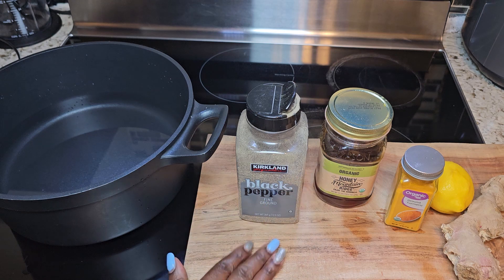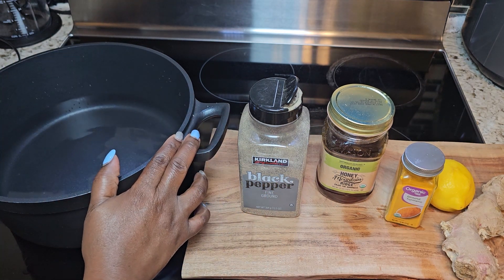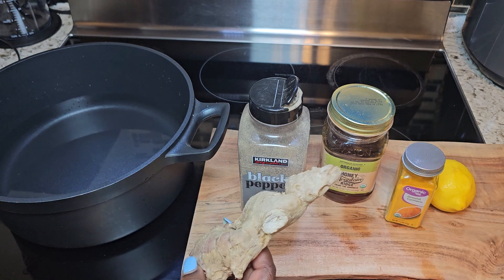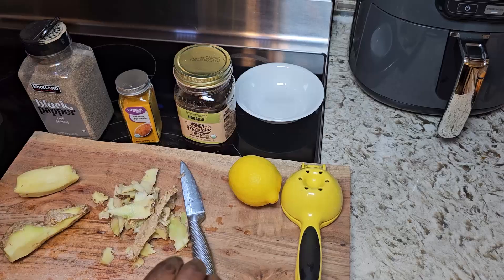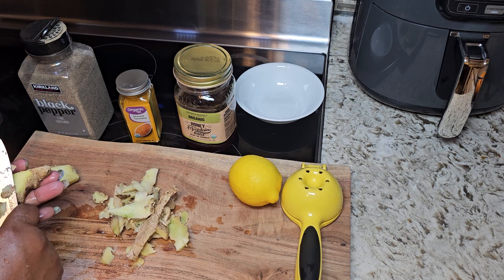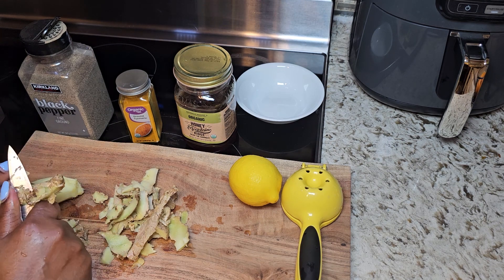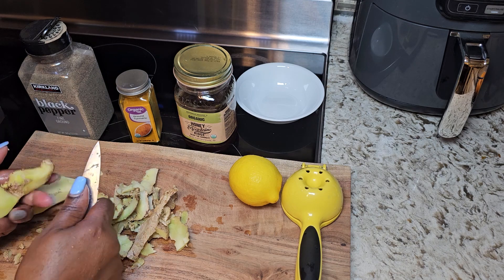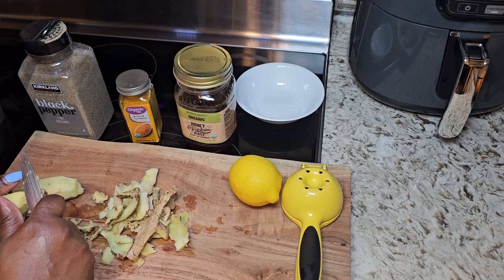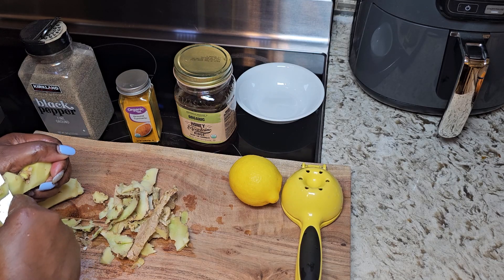To get started, the first thing we want to do is heat up our water — I'm going to bring the water to a boil. While the water is boiling, we are then going to dice up our ginger. Ginger is known for its anti-inflammatory and antioxidant properties. Ginger can help reduce blood pressure by relaxing the muscles around your blood vessels. It also aids digestion and can boost metabolism, which helps with your weight management.